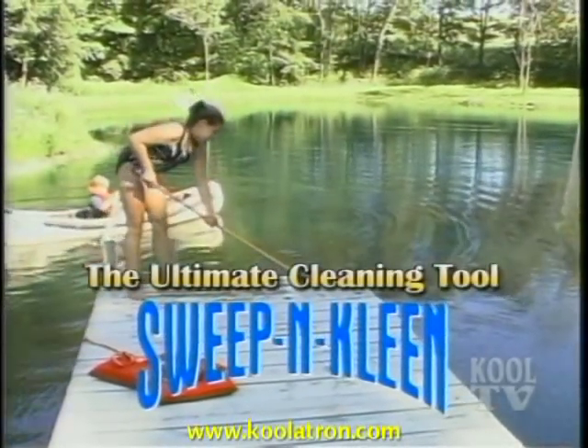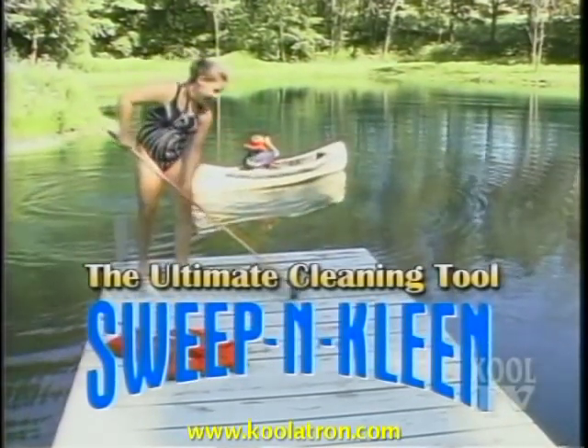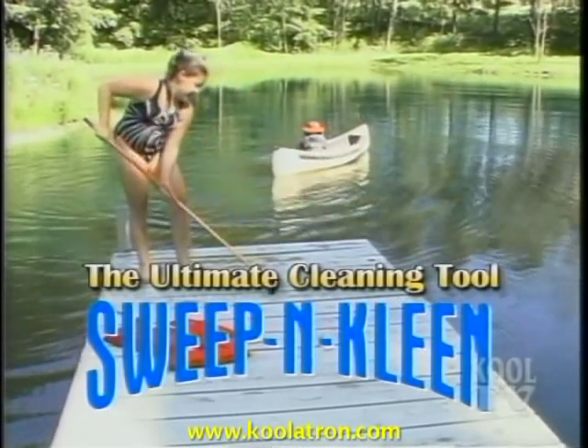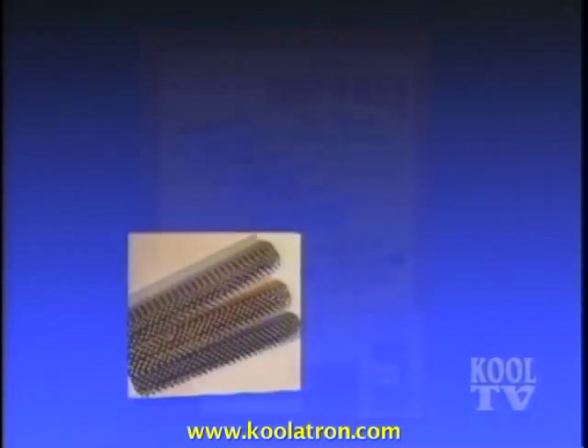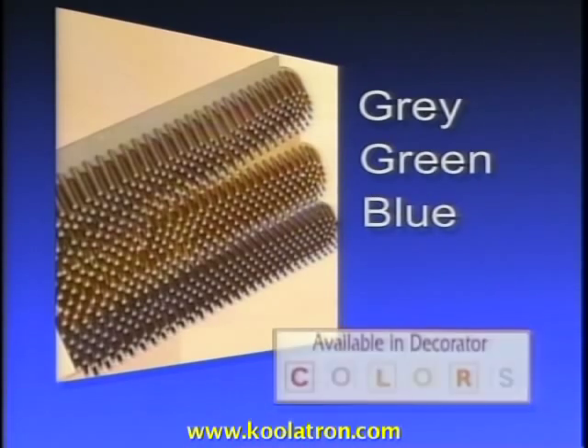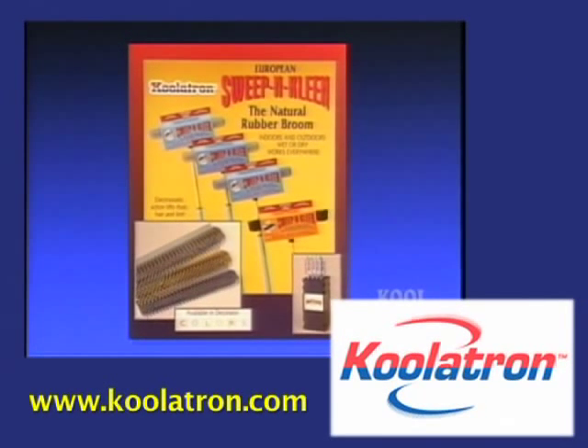At home or at the cottage, on your boat or in your RV, the all-natural 100% rubber Sweep'n Clean is the ultimate cleaning tool. It's indestructible and will never wear out. Use it wet or dry, inside or out. The all-new Sweep'n Clean is now available in decorator colors for indoor or outdoor use. The brooms are 100% natural rubber, which improves electrostatic action. The rolled steel decorator-color telescopic handle easily adjusts for hard-to-reach areas. Sweep'n Clean products are distributed exclusively by Coolatron.